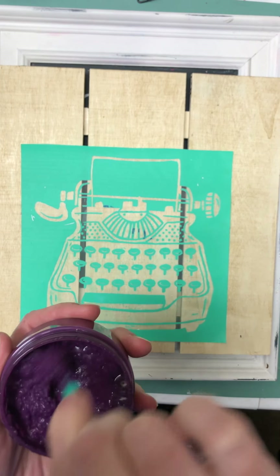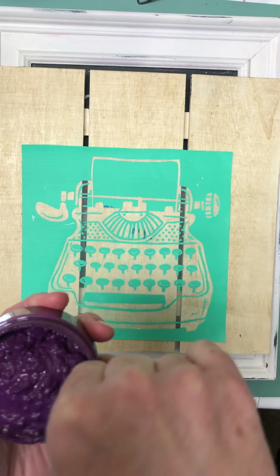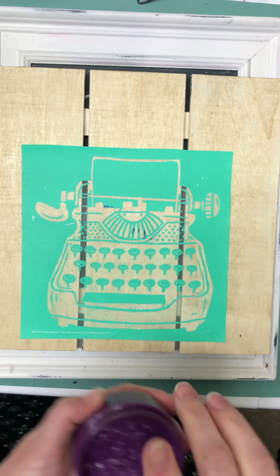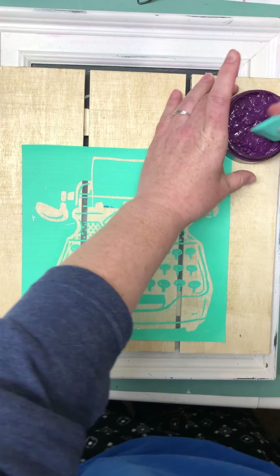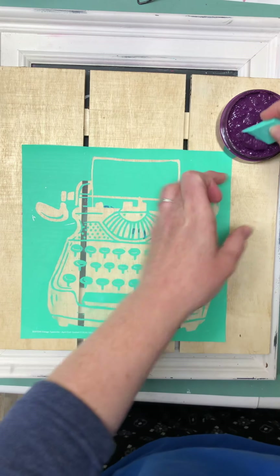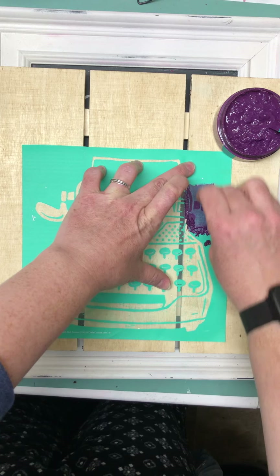I'm probably going to mix another transfer with this — just not sure which one just yet. I'm waiting to hear from my chalk sisters on my chalk team to find out if we've made it to the next round, and we're hoping that we have.